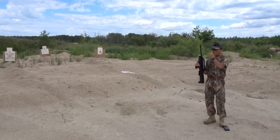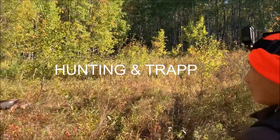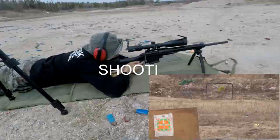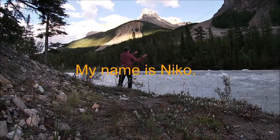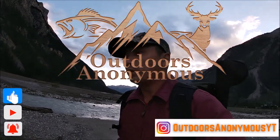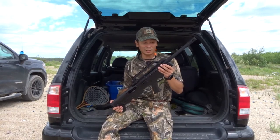That has got some kick! All right guys, well as you can see that was pretty fun to shoot. It does have some kick.